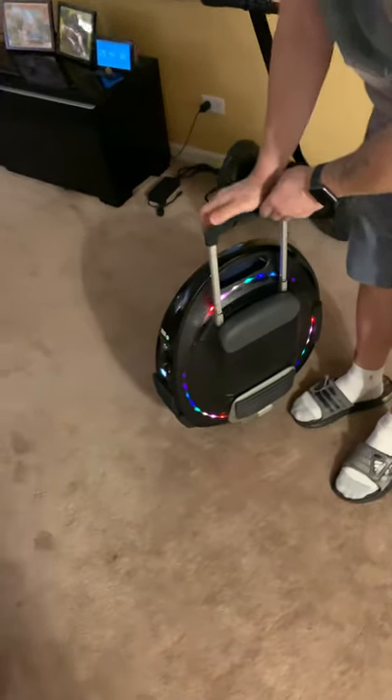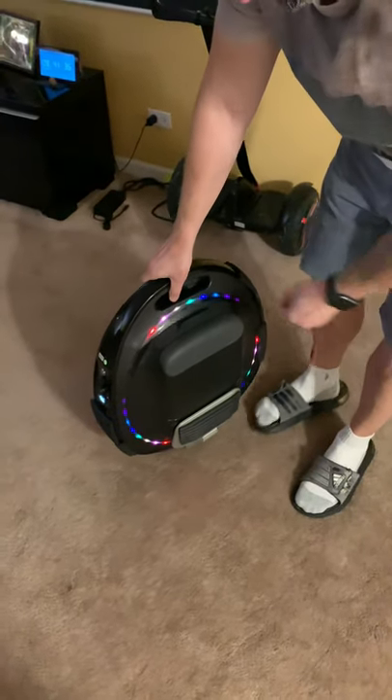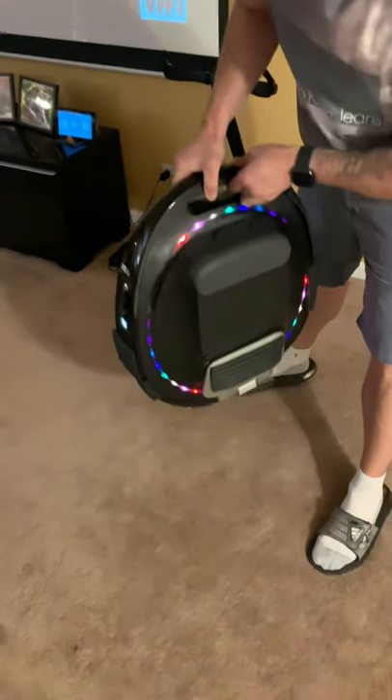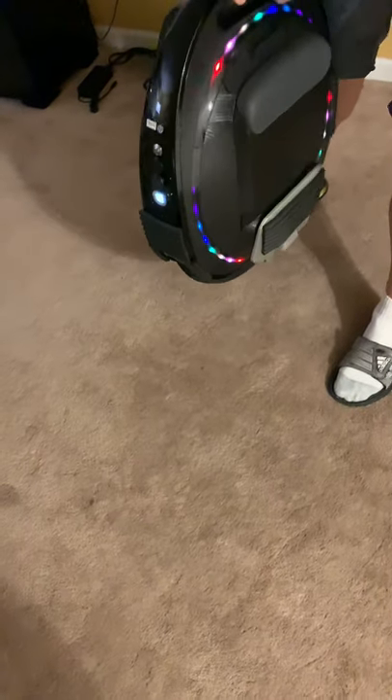All right, so we're gonna show you guys the anti spin. We'll pick it up first without pressing the button, because it doesn't work if you press the button midway when it's up in the air. But like it spins — it spins without pressing the button.